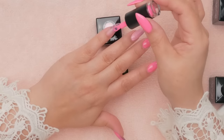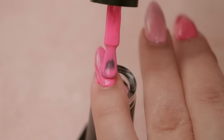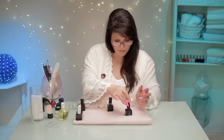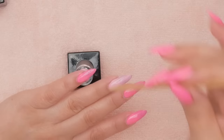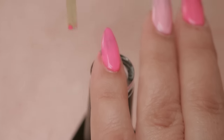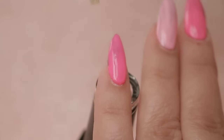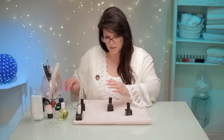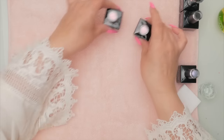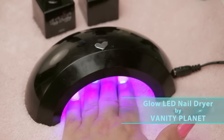Now I'll do the pinky. I've got a little bit on the cuticle side of my finger — just take that right off. If you cure it when gel is on your skin, it'll cure to your skin. It won't stay there forever because the oils of your skin will eventually get rid of it, but it's best to remove it. I'm going to bring in my light and cure.